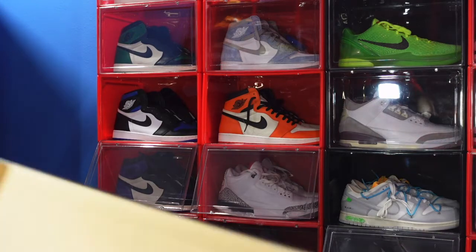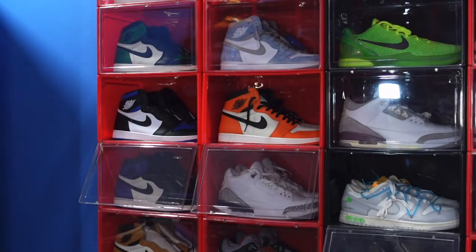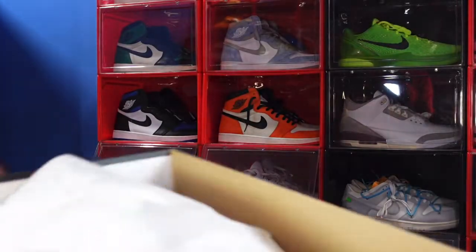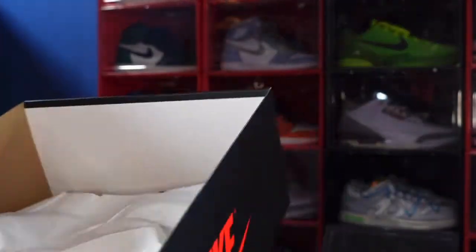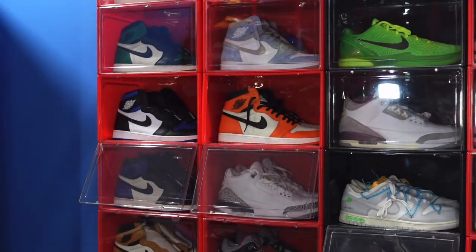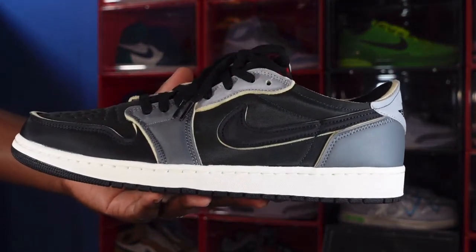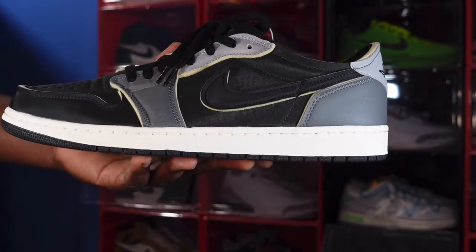These were $130 US dollars retail. I got the guidance on these and was able to pick them up off the SNKRS app — I was just trying my luck. Opening the box, you can see the LIVE stamp in red, the white tissue paper, and notably there is no Nike ID verification sticker, and this came directly from the SNKRS app.